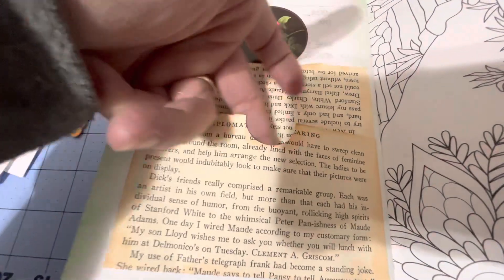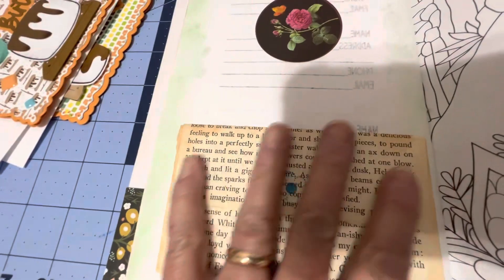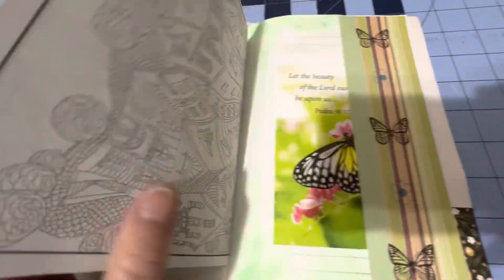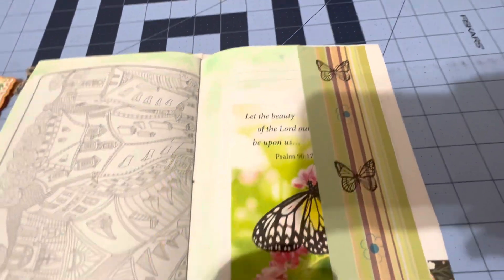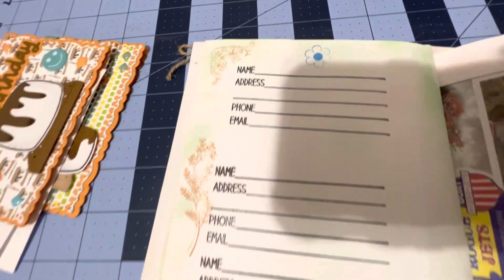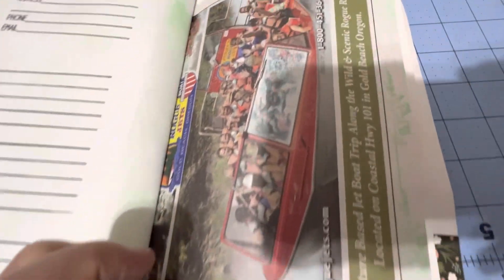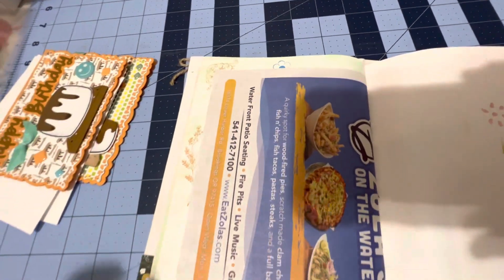Then I took another page and made a little envelope here so you could put something in there. I haven't put anything in there yet — I think I might leave it empty so she could do what she wants. Here's the other side of the coloring page. And then here's one where I did a side pocket with another note card in there and an envelope so she could send that out. Then there are spots you could put more names and addresses because this is an address book.